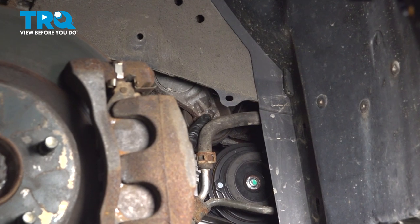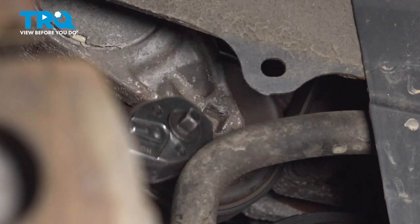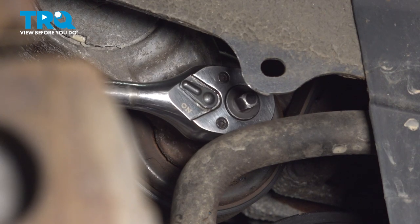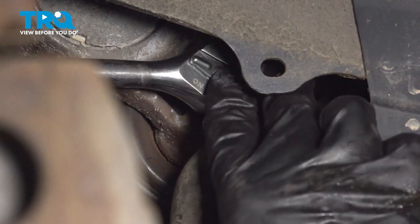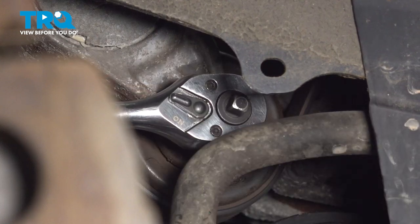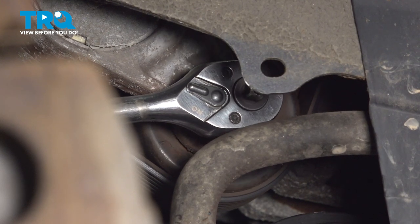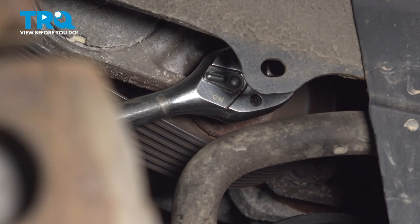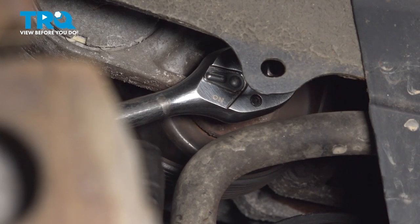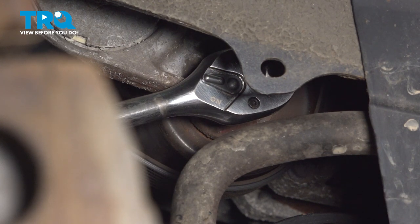Now we have to take the belt off. You can use a three-eighths drive tool, breaker bar, ratchet, serpentine belt tool — whatever you have — and turn this counter-clockwise. Once you spin the tensioner counter-clockwise, you should be able to pull the belt off of something, whatever pulley you can reach first. I'm going to try and get it off of the harmonic balancer, because if I take it off the tensioner, I can't really put it anywhere.